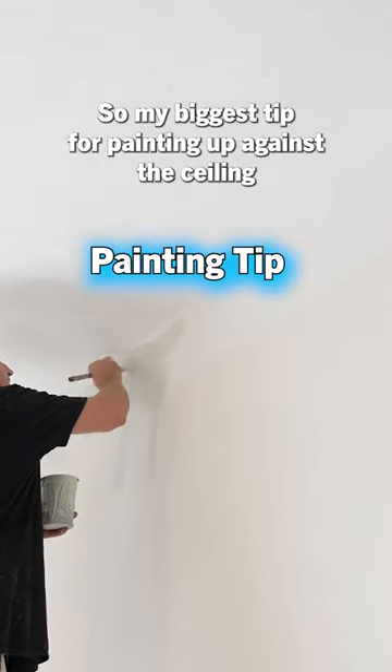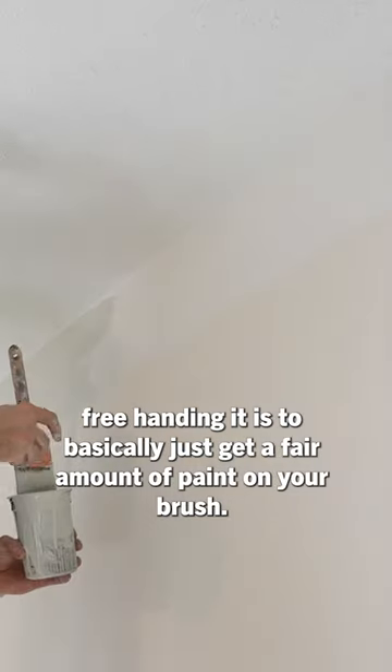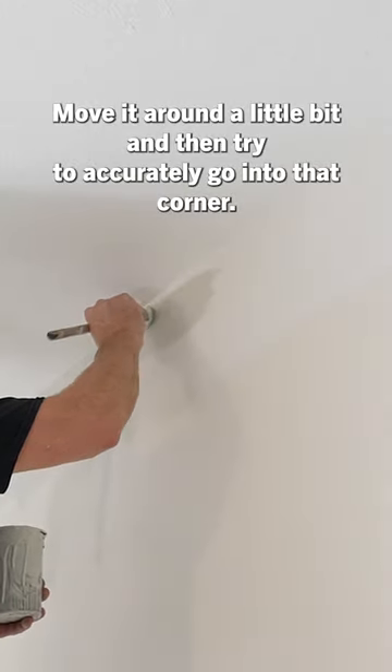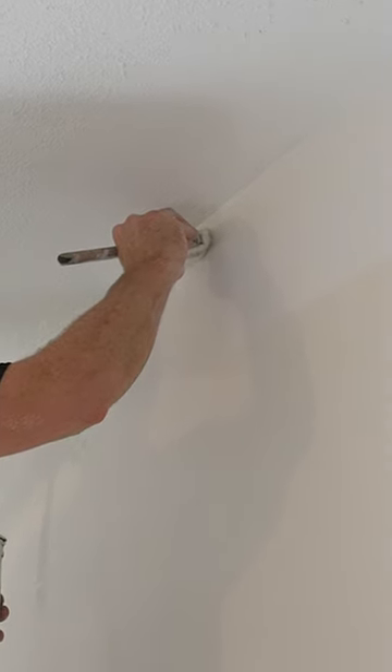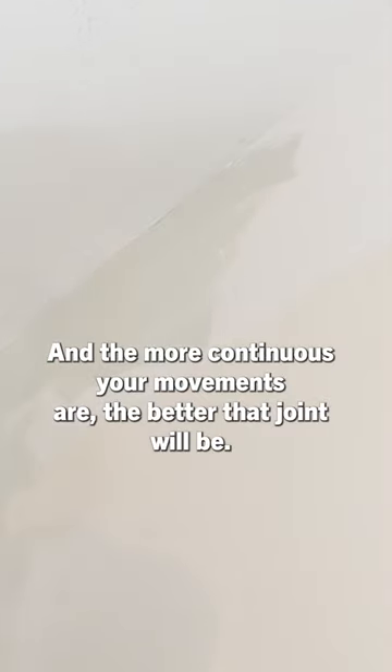My biggest tip for painting up against the ceiling, free handing it, is to basically just get a fair amount of paint on your brush, move it around a little bit, and then try to accurately go into that corner. The more continuous your movements are, the better that joint will be.